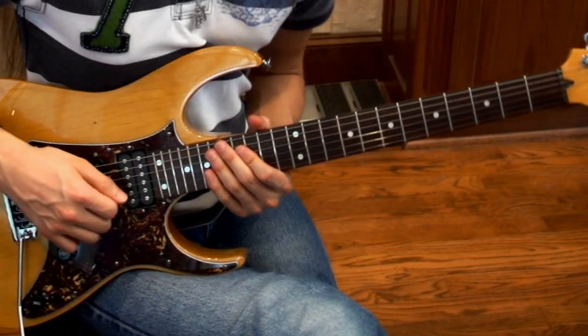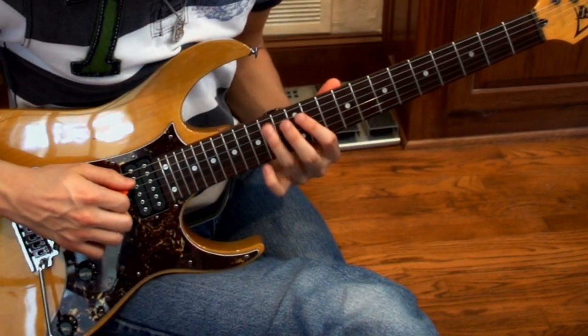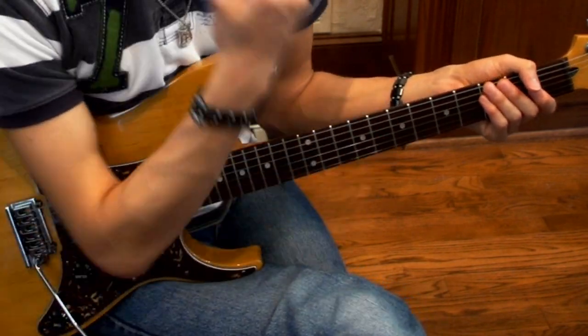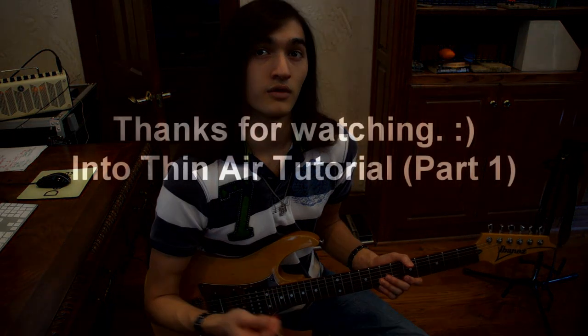And then the solo would start, and I'll put the solo in for the next lesson if you guys want it. Of course, it'd be extreme distortion mode. Please put in the comments and tell me if you would like to have the entire tutorial of Into Thin Air.